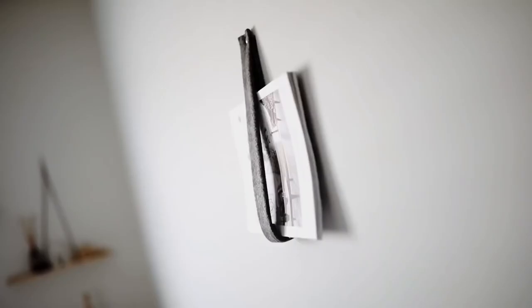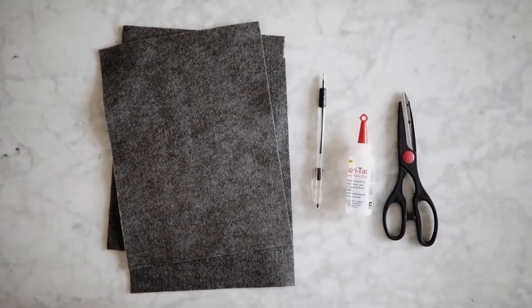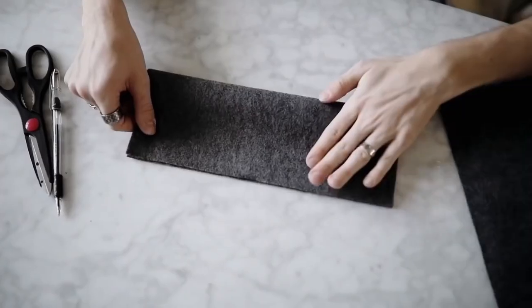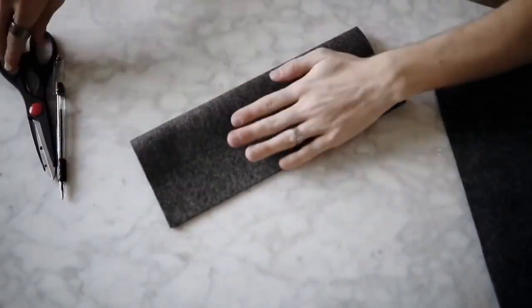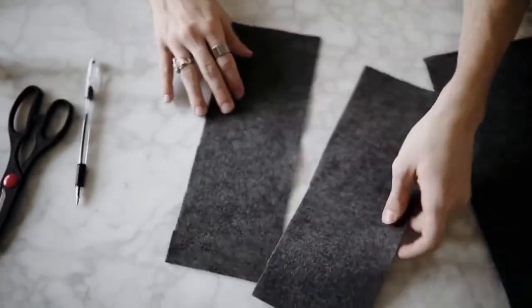It's actually really fun redoing these voiceovers because I forget how many fun projects I could recreate that I would love to have in my apartment, such as this wool magazine holder. These are super super affordable — all I did was pick up this gray toned felt from the craft store. Each felt sheet costs under 50 cents.